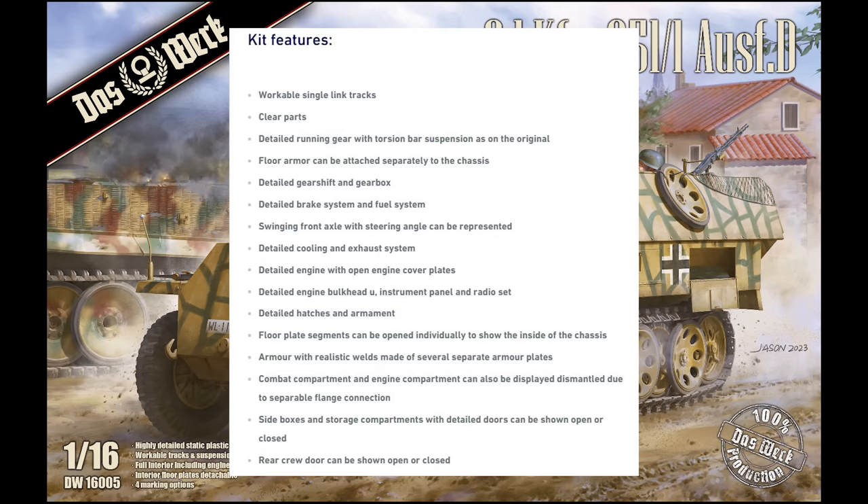There will be four decal options included. The first one being the 97th Jaeger Division in April 1945. The second is the 25th Panzer Grenadier Regiment, 12th Panzer Division, November 1944, Eastern Front. The third is the 2nd SS Panzer Division Das Reich, July 1944, Normandy. And the last set of decals will be the 4th Balschem Jaeger Division, March–April 1944. So some later-war markings on this.